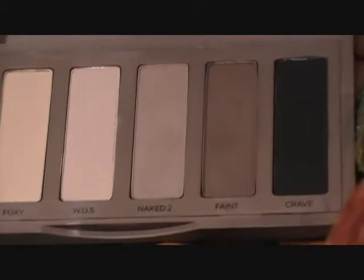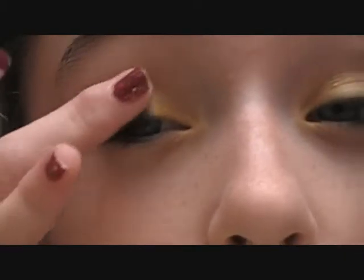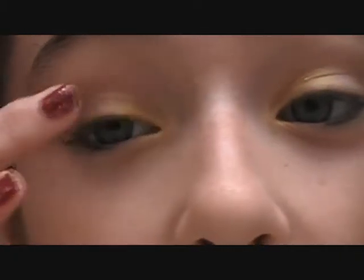Next, I'm taking Faint from the Naked Basics palette. I'm taking it and applying it to the outer part of the eye and also the part where we did not apply eyeshadow.